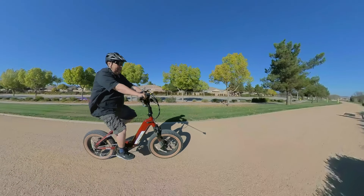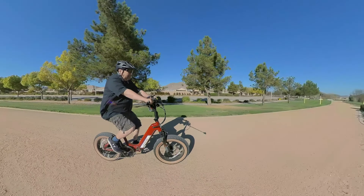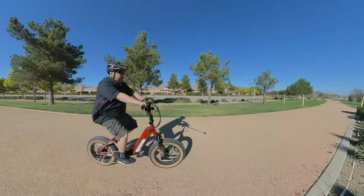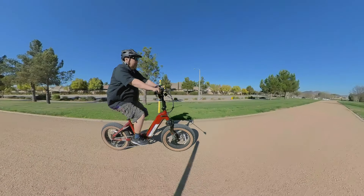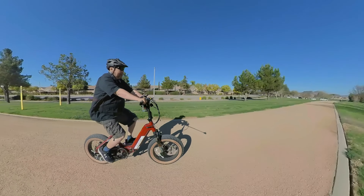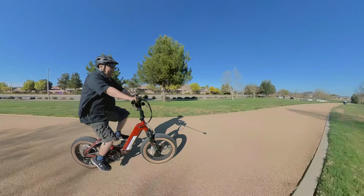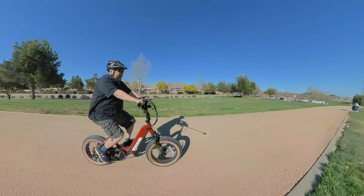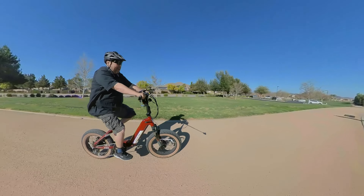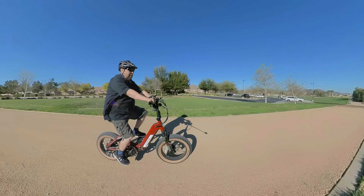It has a 48-volt battery that should get you about 40 miles. Keep in mind, if you're using the higher modes — like pedal assist five a lot — you're probably going to get less. If you're running on that constantly, you'll probably get about half of that, around 20 miles. But if you're anywhere in between, you should get about 30 to 35. If you're not using it a lot, you'll get close to 40, if not 40.